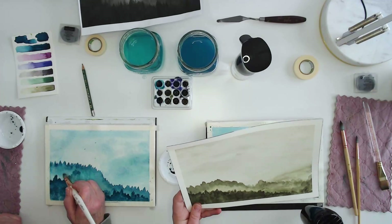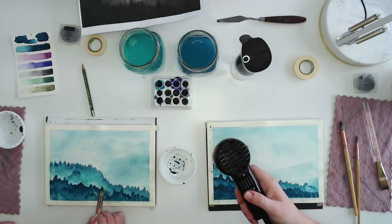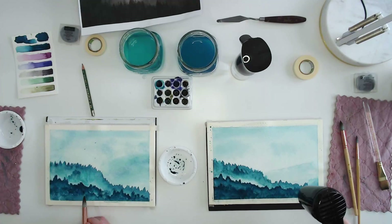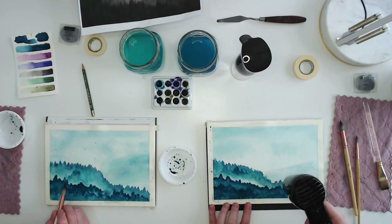That was a Daniel Smith green — another granulating color. I think granulating colors work really well for this because you get all the textures. I feel like I'm done with mine, so I'm drying it.